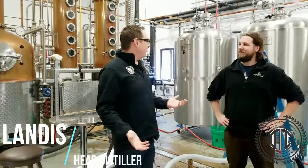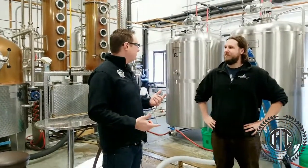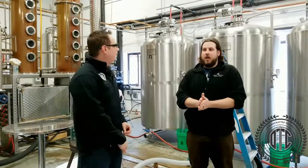I'm here with Landis over at Grand Traverse Distillery. Could you give me a little tour of this place? We're what you call a grain-in-a-bottle distillery.